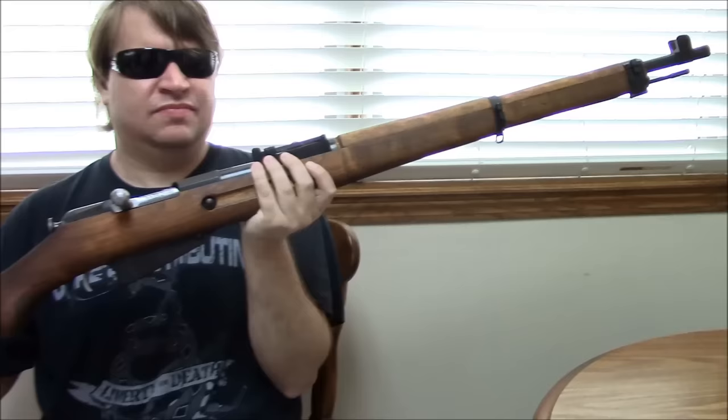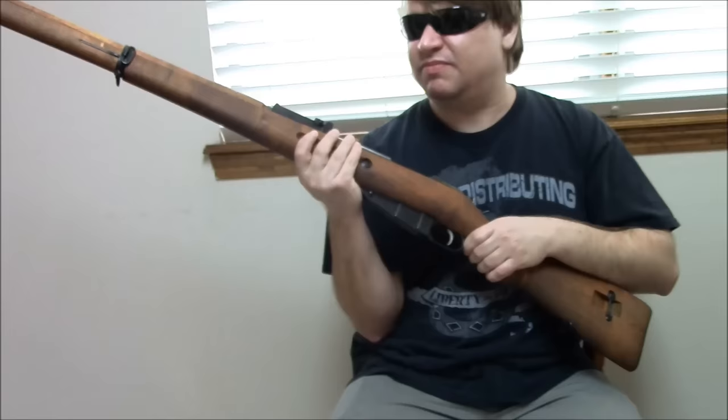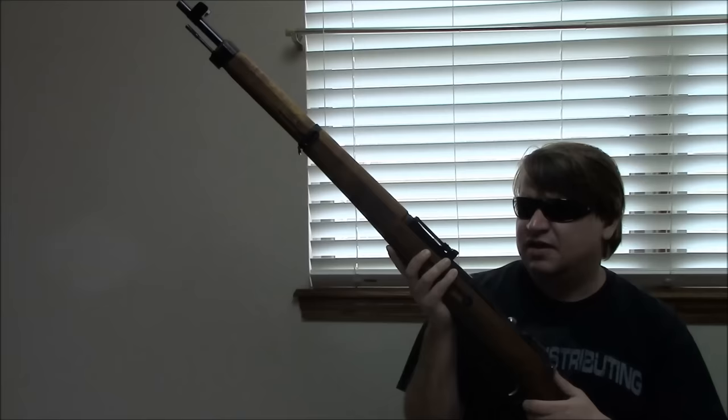For our final Finnish Mosin, we have probably the one most of you are familiar with — this is an M39. This particular one isn't anything special; I picked it up years ago at a friend's shop. It was made by Sako in 1944. The M39 is kind of the final version of the Mosin, adopted obviously in 1939. These started to trickle into service when the Winter War began, but mostly in the Winter War you're still seeing older M91s and M27s. By the Continuation War these were becoming more common.